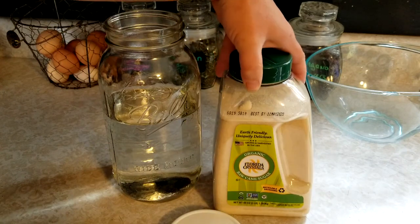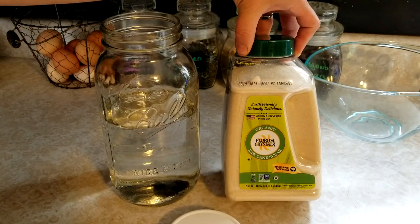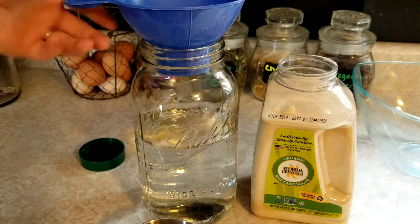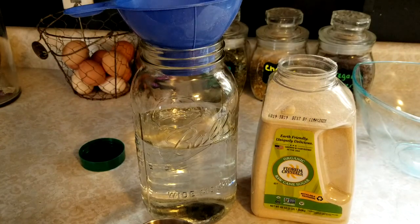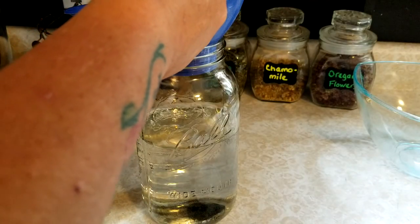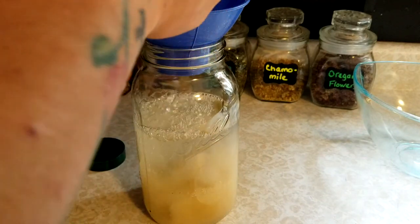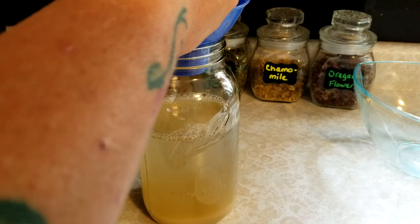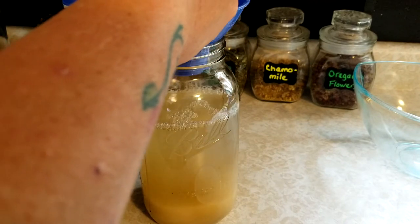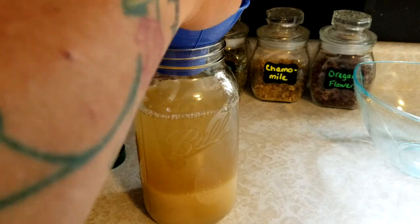I have five cups of water and now I'm going to measure out five cups of this organic sugar. I've got a canning funnel — you can use any kind of funnel, but I like the canning funnel because it has a big opening and nothing gets stuck. We're just going to measure out five cups and put it right in the water. I don't heat my water up — I'm just using water right from my sink.